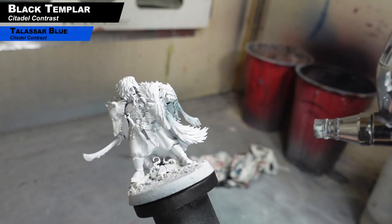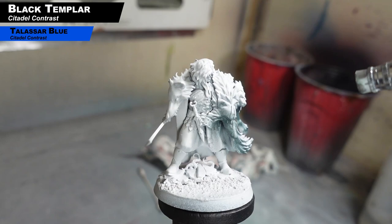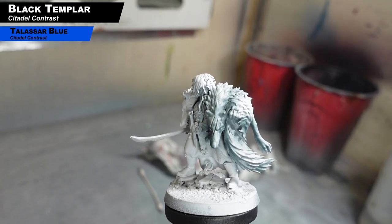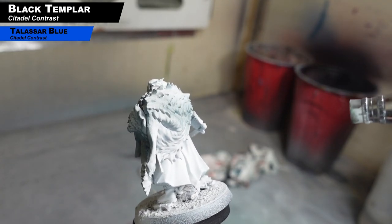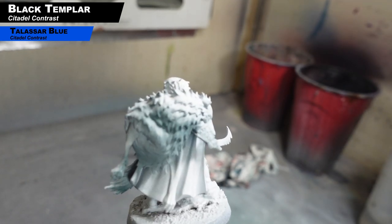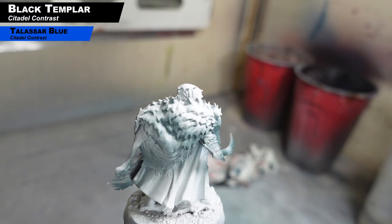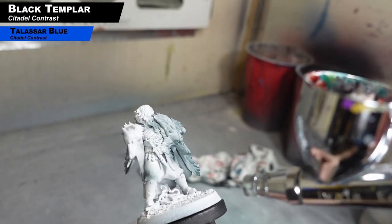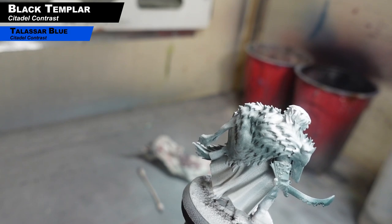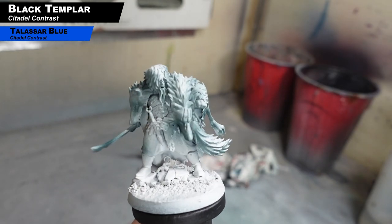We have the mini primed with Vallejo Gray Surface Primer and now we're going in with a mix of Black Templar and some Talisar Blue Contrast Paint in the airbrush, shading everything down and hitting all the different parts of the mini. Since we're using contrast paint, we can control how dark it is by putting several layers to darken things up. We want the pelt to be a medium gray while the metal parts and the boots will be even darker. On the sword, we're leaving certain spots to create the feel of metal with highlights in some areas and shadows in others — you can see that bright spot left in the middle of the sword. Just move around, take your time; this is setting the stage for all the shadows and highlights.